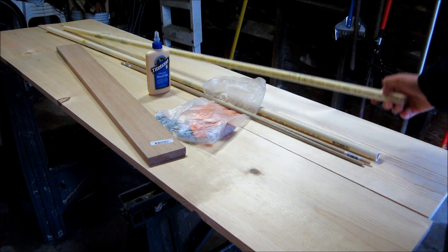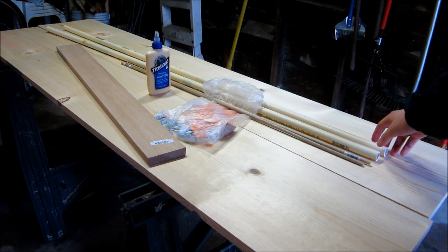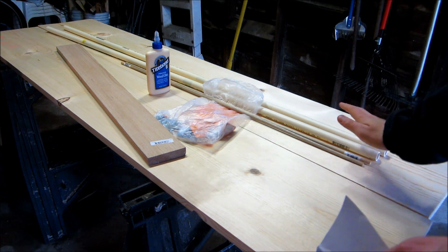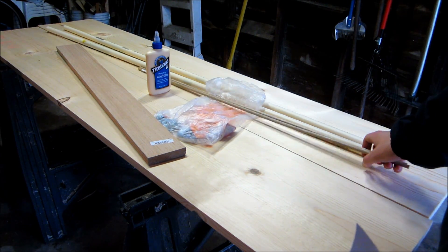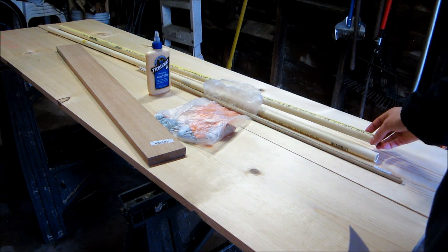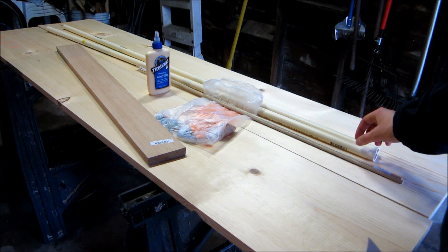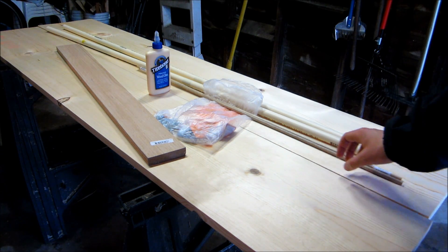These will be the prods, which I believe is the correct term, so they'll be supplying the energy when you bend it back — this will be what pushes the string forward and the bolt or whatever your projectile is. This is CPVC, three-quarter inch rather, because it's a bit more flexible; it won't shatter. In theory it'll just kind of bend like a straw.